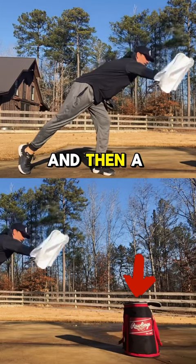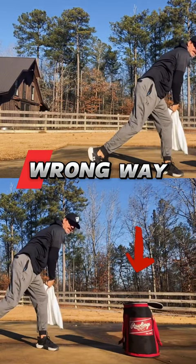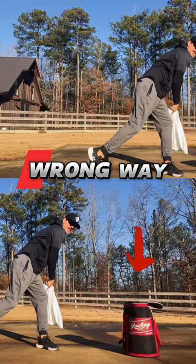If I were to do it really close, which is about three or four feet, I'm going to stride short and concentrate on going down but not out. So we want to get out and also down to finish. Hit your target.